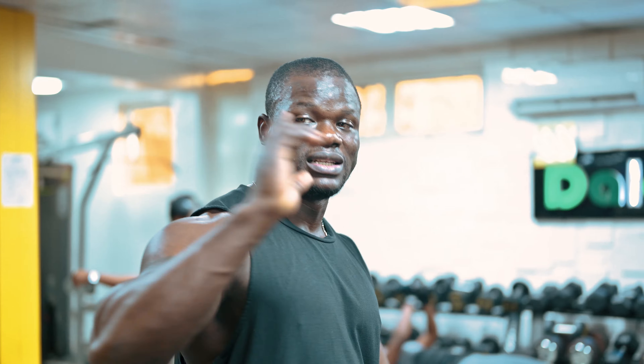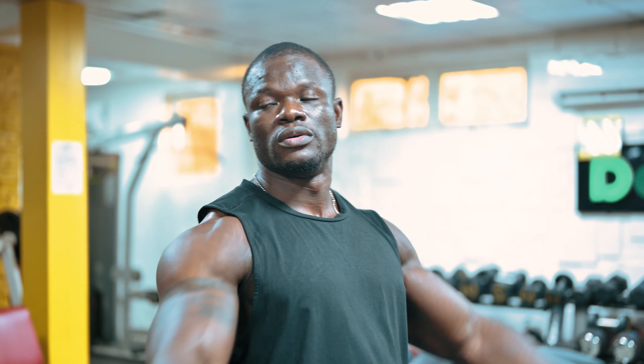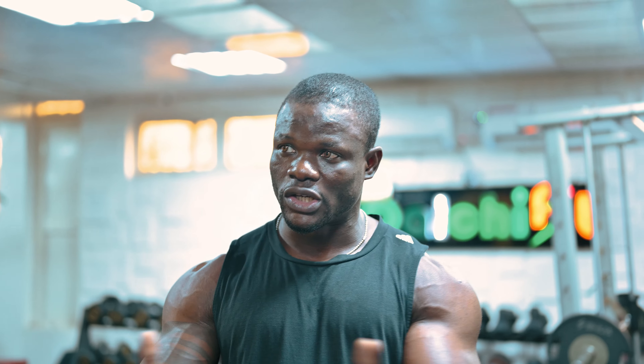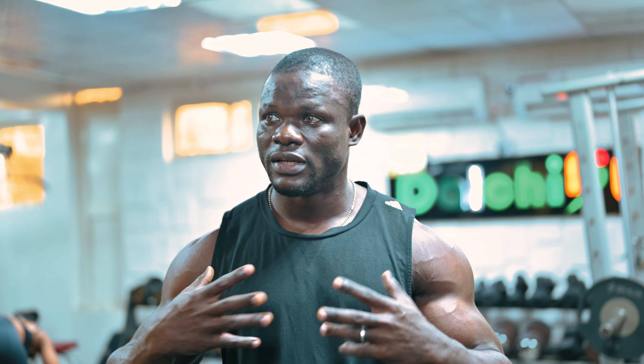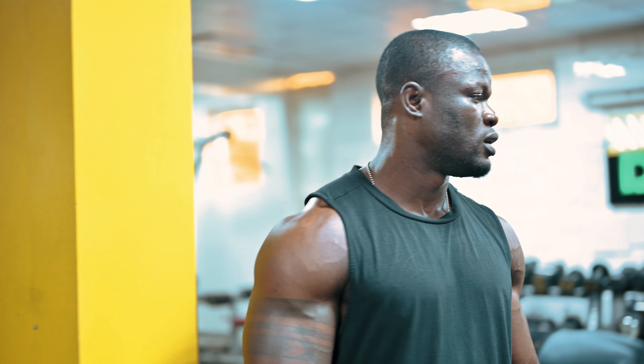Then I will probably do something fancy on the cable machine. Maybe I will take the bench there, inclined, and just fly — incline fly — just to get those fixtures in and activate those fibers. And then I'll probably stand and fly too, just something simple. So let's go guys.